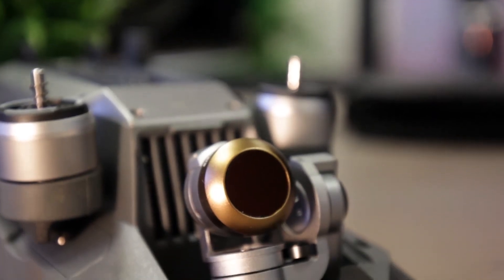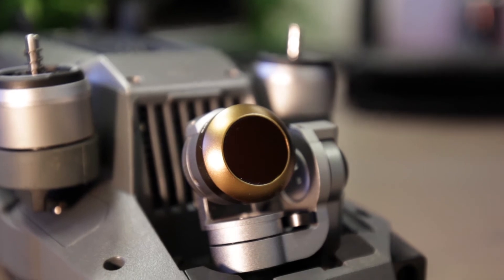ND filters also come in completely transparent or UV protection. This means that if your camera lens does get scratched, you only have to replace the filter and not the lens itself.